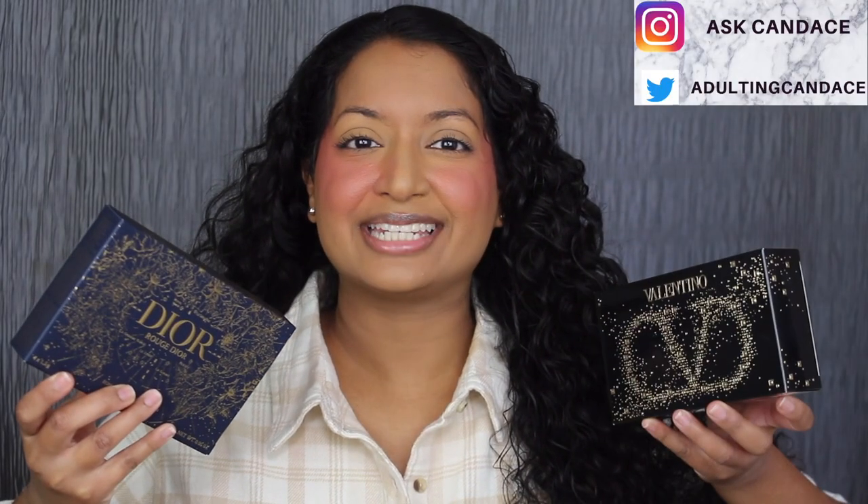Hi everyone, welcome back to my channel. Today we're going to be doing a review on the Dior and Valentino Holiday Lip Sets. If you do want to see a review and a demo, then please keep watching. As a huge favor, if you like this video, give it a thumbs up and comment anything down below — I greatly appreciate it. I read all the comments and I will do my best to reply back.